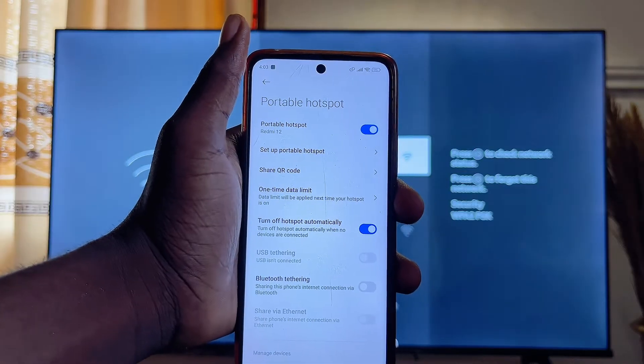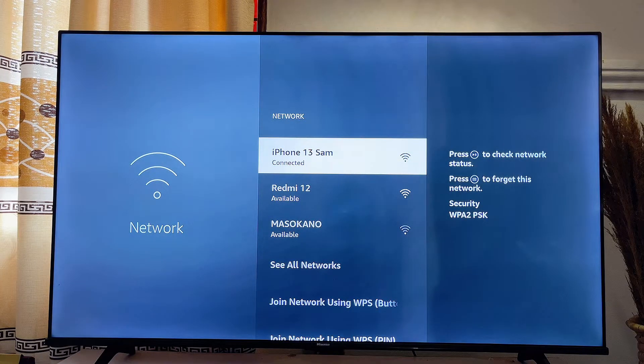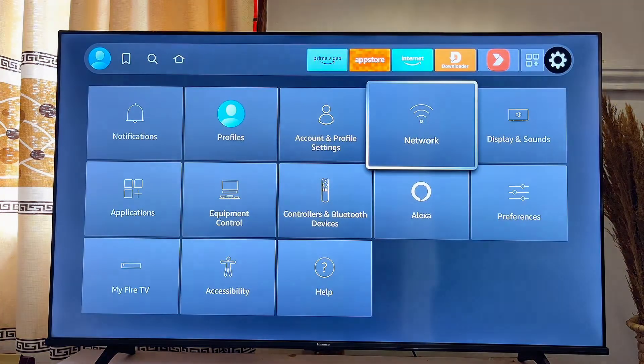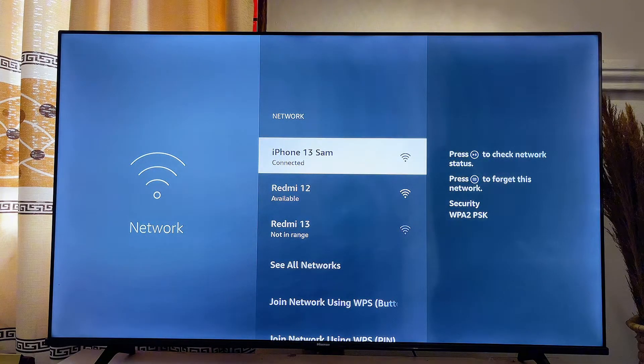Once your hotspot is turned on, come back to your Fire TV Stick. Automatically, your Fire TV Stick should be able to find and display the name of your hotspot in the list of networks. But if it still does not find your hotspot, just exit and then click on the Network option again — it will search for available networks and display the name of your hotspot.